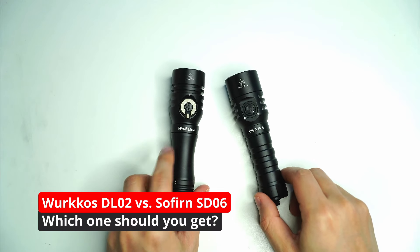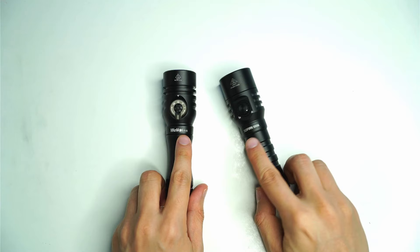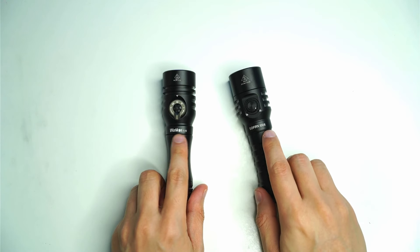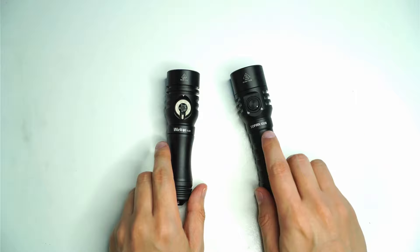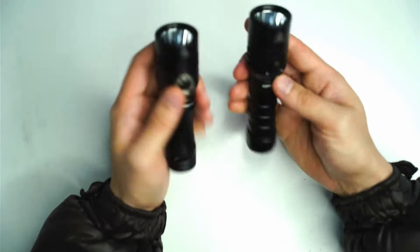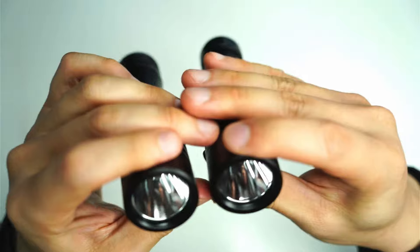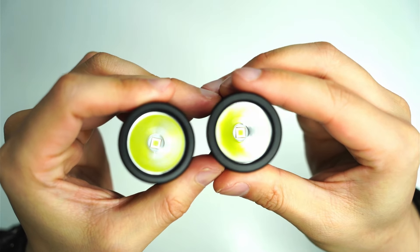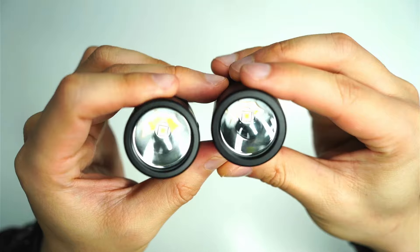Hey guys, so today I wanted to do a quick comparison video between the Workos DL02, which I got pretty recently, and the Sofern SD06, which I reviewed last month. These are essentially different versions — almost from an alternate reality — of the same flashlight.